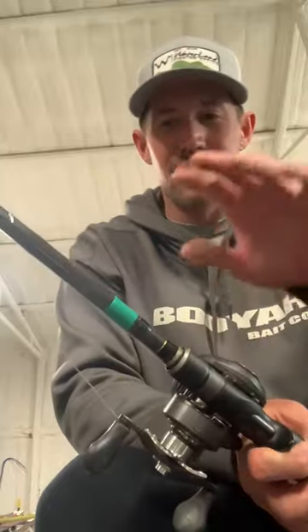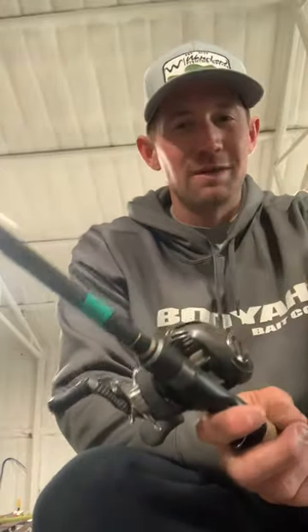If I'm going to throw a chatterbait, spinnerbait, or even a swim jig, this green is my 7.2 rod.